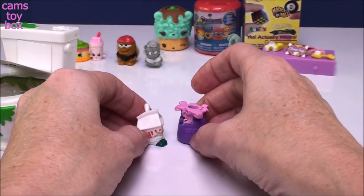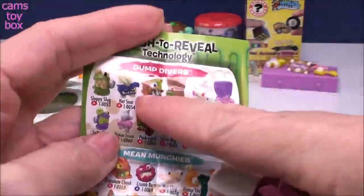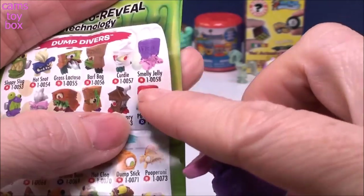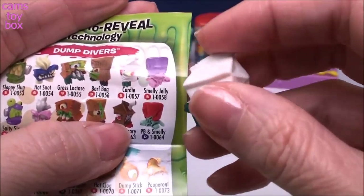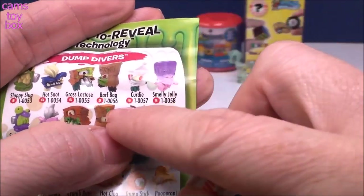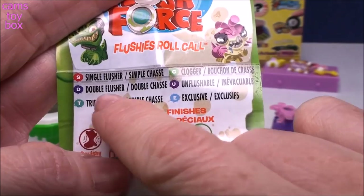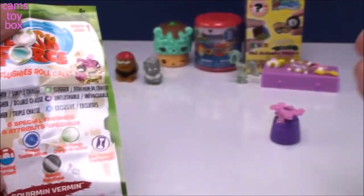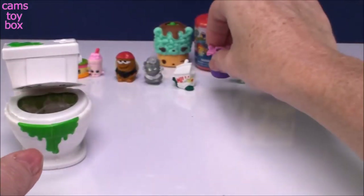Let me get the collector's guide — we'll see which two we have here. I found both of them in the same category. They're in the Duck Divers category — they usually don't come from the same category, that's a little bit different. Our first one here is Smelly Jelly — that makes sense, it's our little jellyfish looking one. And this one is Curdy because, you know, milk curdles when it gets rotten. They both have these little red symbols. If you look on the front, it gives you the meaning — that is a single flusher. They have single flusher, clogger, double flusher, unflushable, triple flusher, and then exclusive. I'm assuming single flusher is their equivalent of a common character.